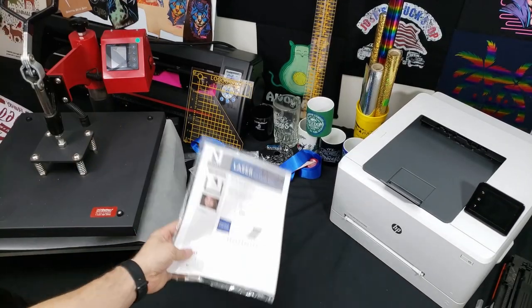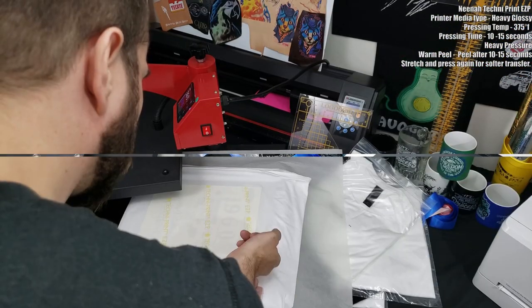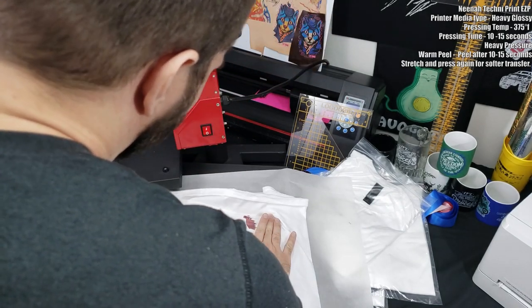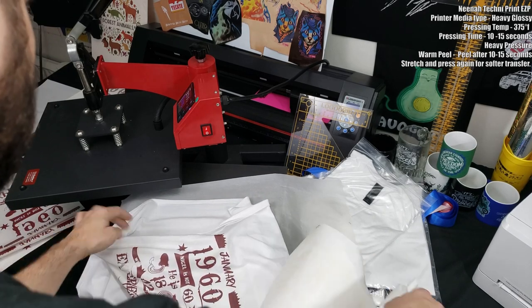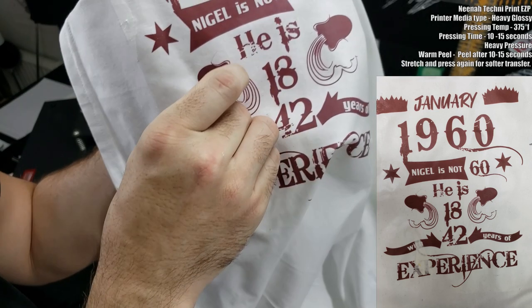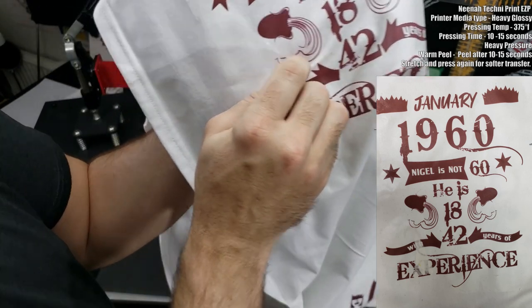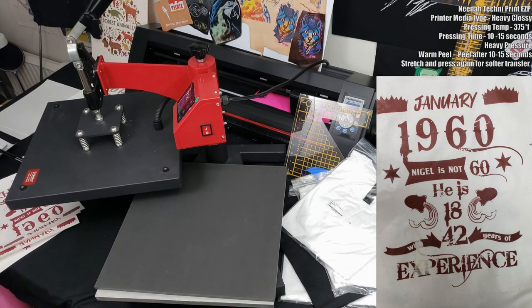Next up, the Neenah Technoprint Easy P — a single-step paper for light t-shirts. It performs pretty much exactly like the CL145, except it has a thinner paper. Because of that thinner paper, on my second press it kind of tore off and stuck to the shirt, but I still got a complete transfer. Like the Parapet paper, the entire release liner transfers over, so you'll feel that on the shirt.